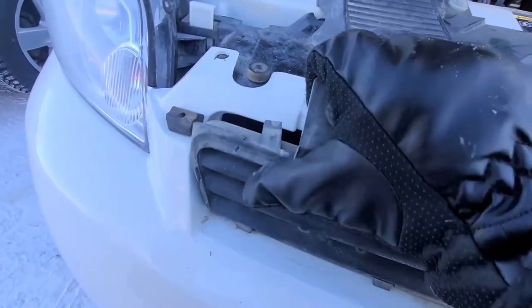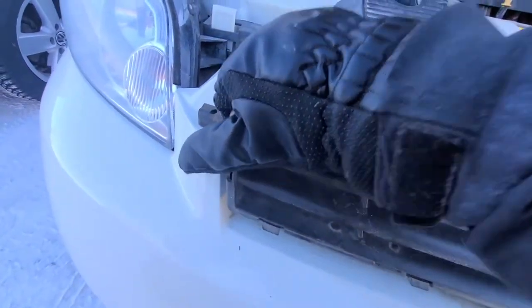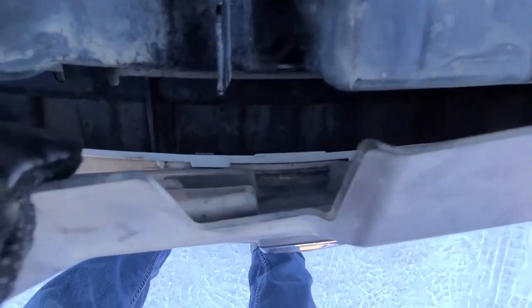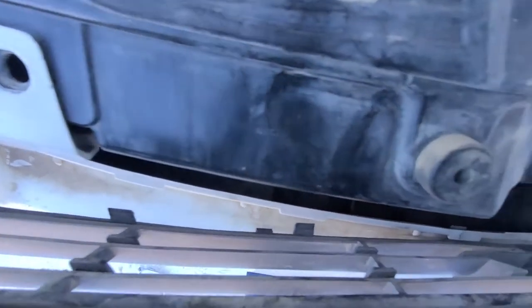You pretty much want to try and pull it straight out. If you can't pull it by hand, try to again use the flat screwdriver or something. I have this side out, so you can see how they look — it's a bunch of small plastic clips. Then you can just go and keep pulling it. I have a couple of them out at the bottom.